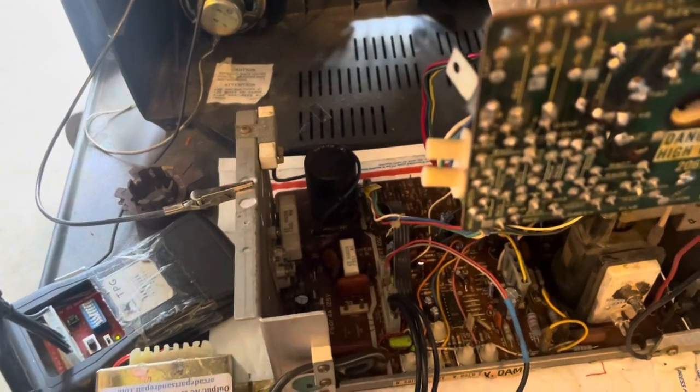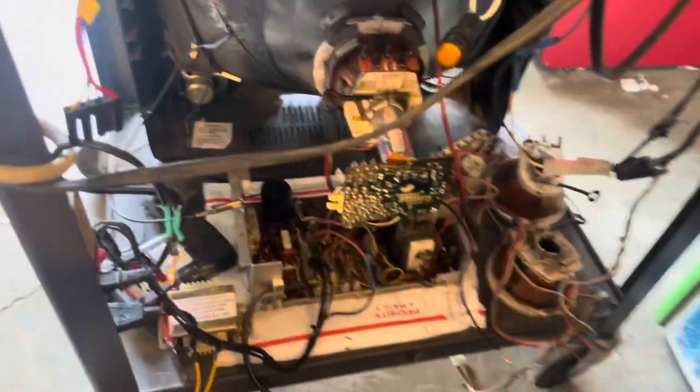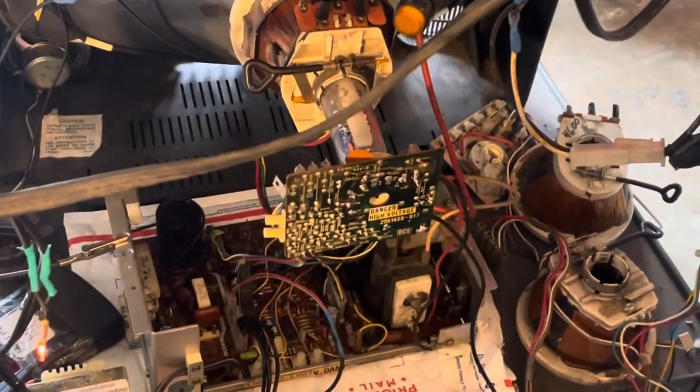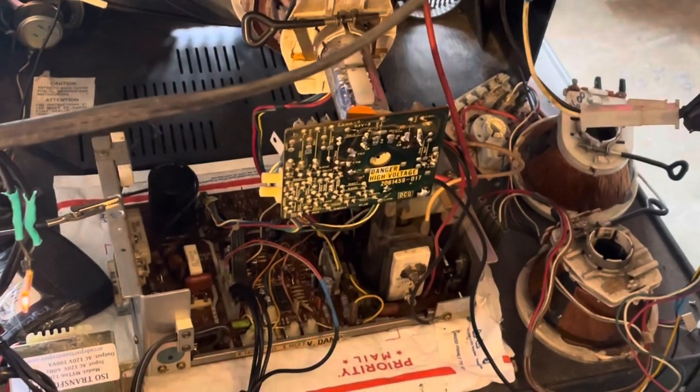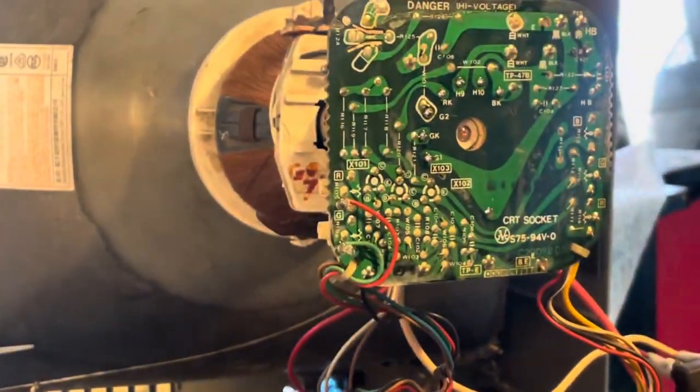Down here is a 4900. I did a cap kit on it. A couple of diodes were blown, so that means it was running without an isolation transformer. So make sure this guy's running with the isolation transformer or it'll just blow up again. Both these guys have been on my test bench for many hours — no problems have come up.